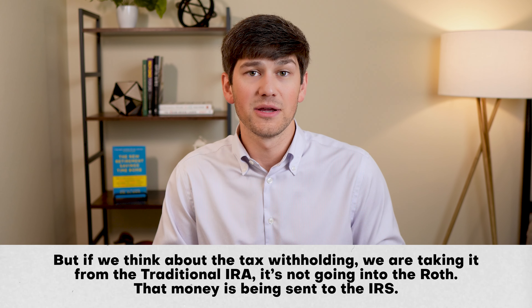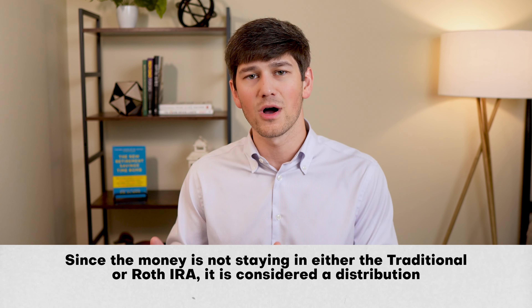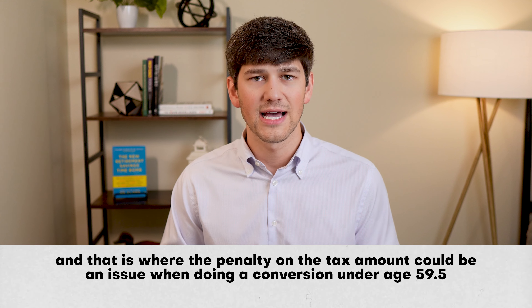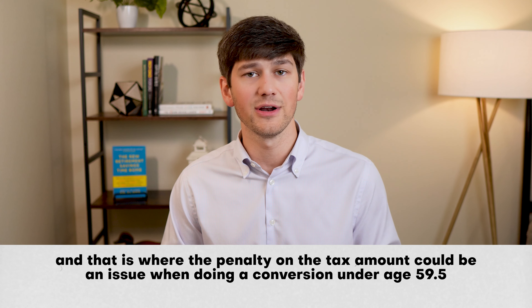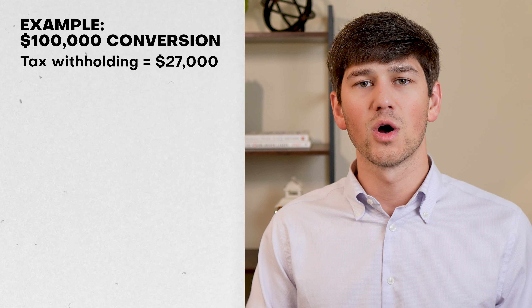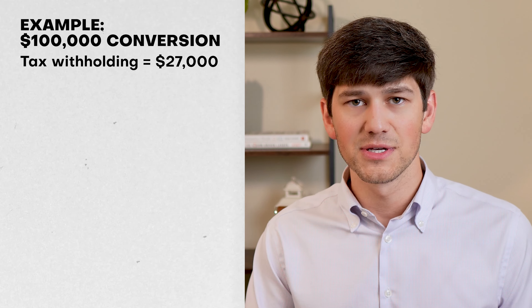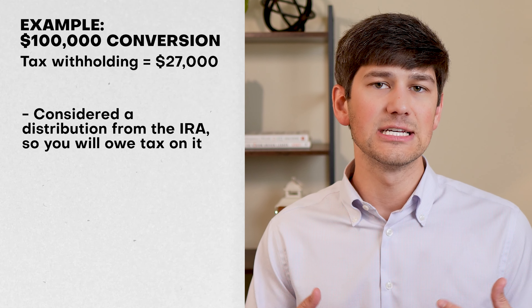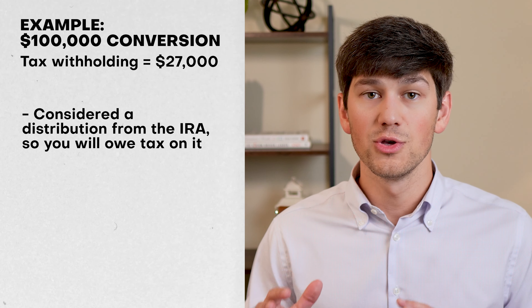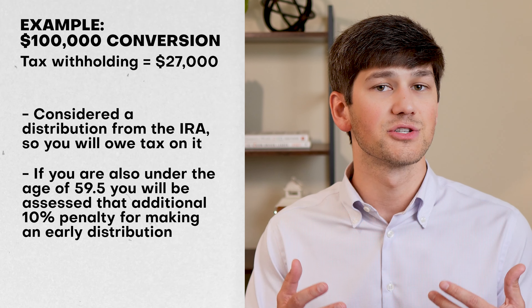Because of this, the conversion itself is not considered an IRA distribution. Thus your age does not matter when doing a conversion — you can do Roth conversions at any age without a penalty. But the tax withholdings are taken from the traditional IRA and not sent to the Roth — that money goes to the IRS to pay your taxes. Since it's not staying in either account, it's considered a distribution, and that is where the penalty could be an issue when doing a Roth conversion under age 59½.